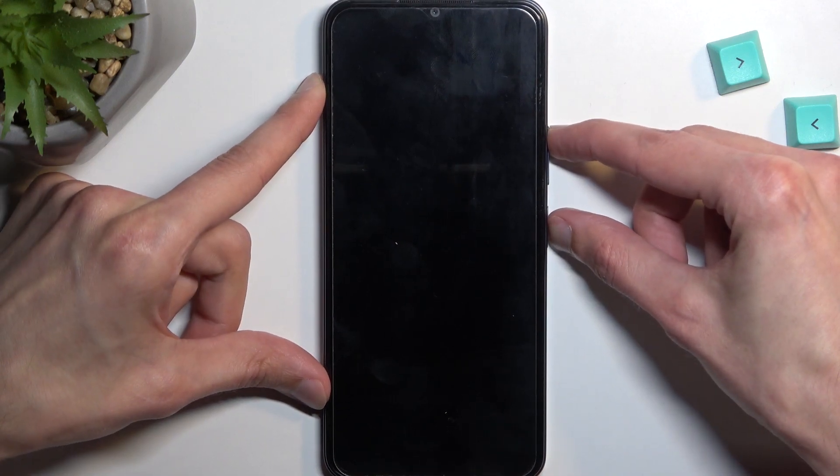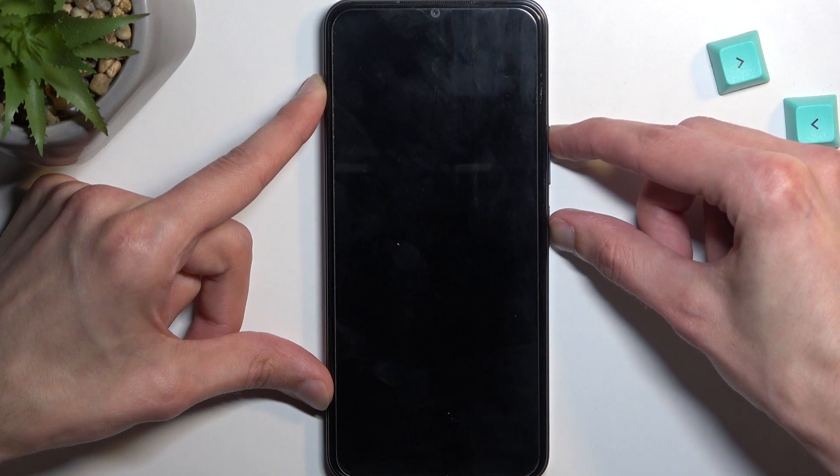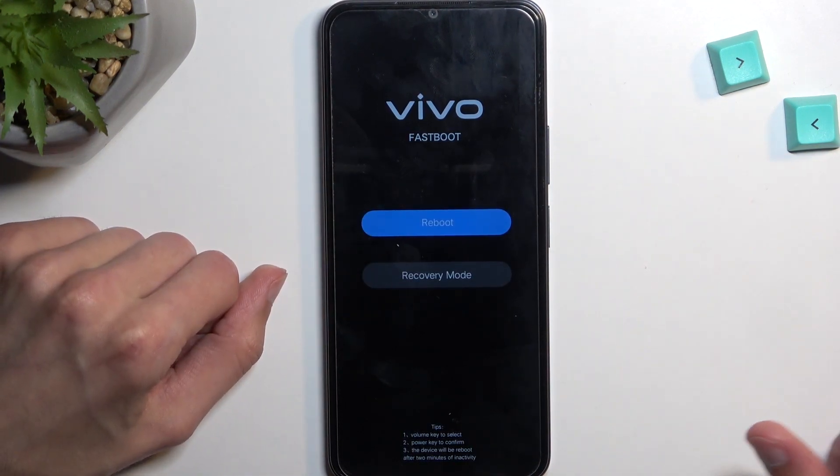Now when you hold those two keys you will feel a vibration, at which point you will let go of the power key but keep holding volume up, which will then take you to fastboot mode.